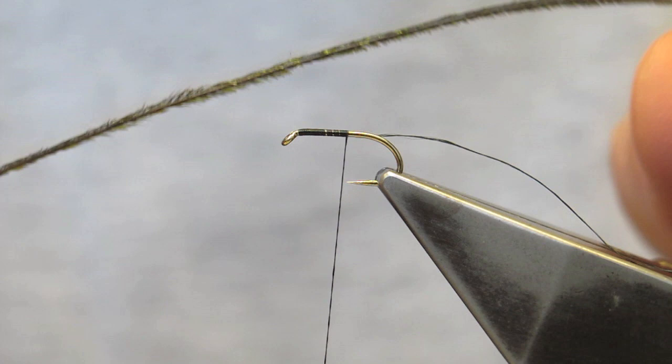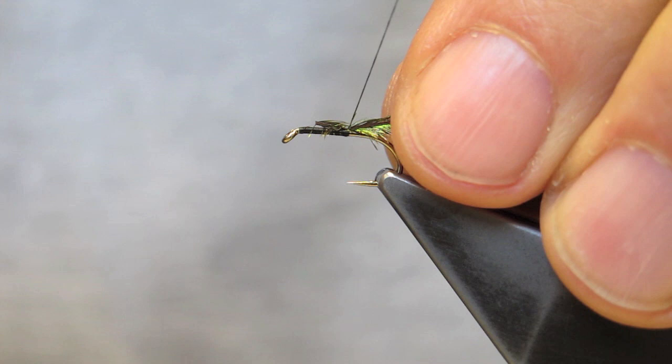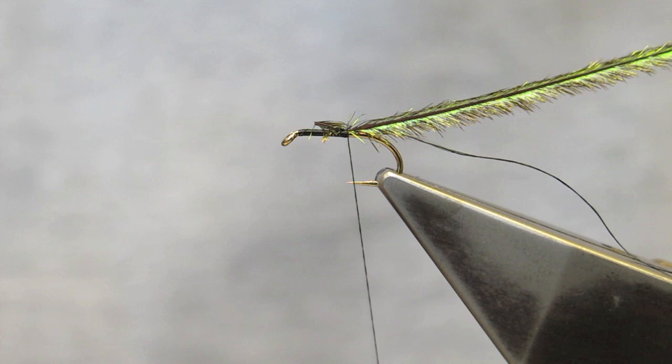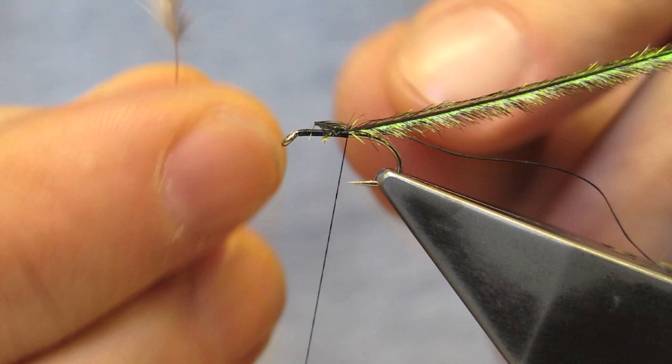The tag end is left. The first material tied in is a Peacock Hurl, tied in at this point. The second material is a grey glassy hen hackle, tied in by the tip.